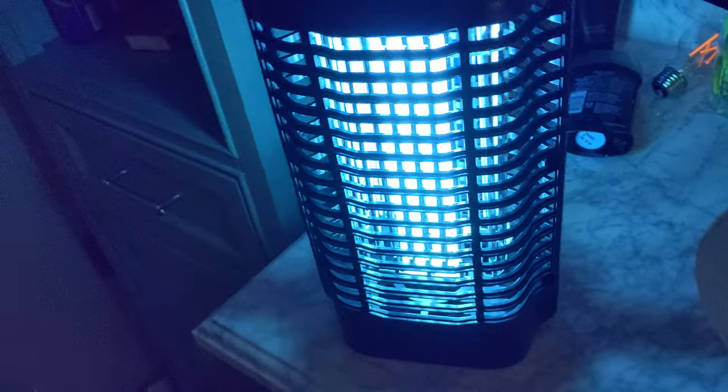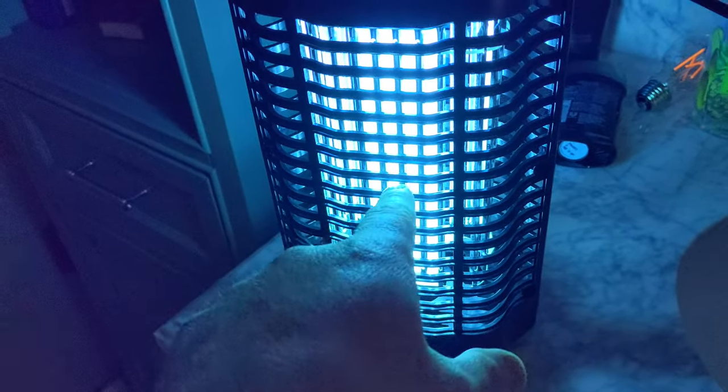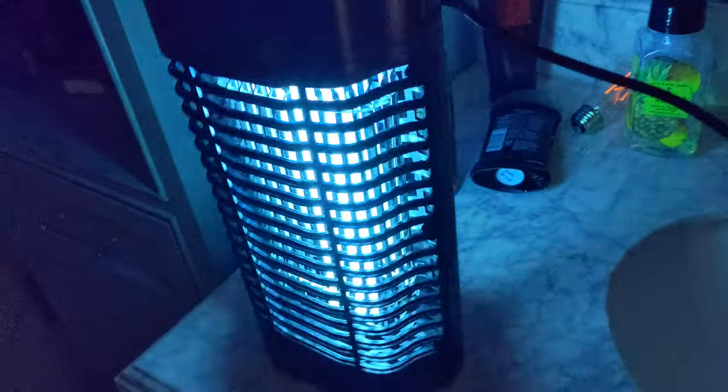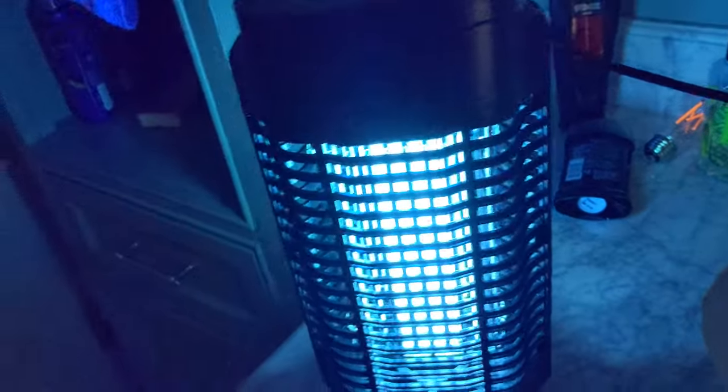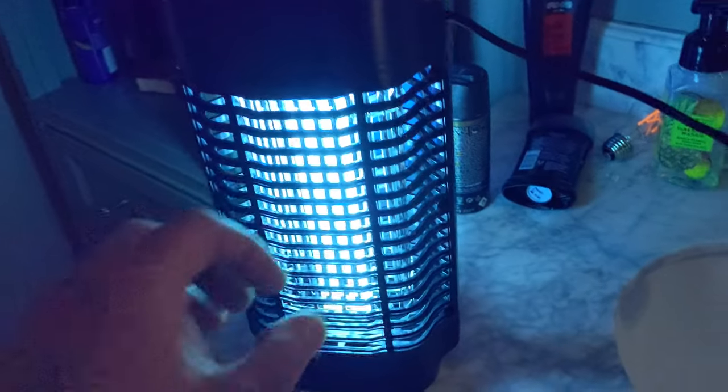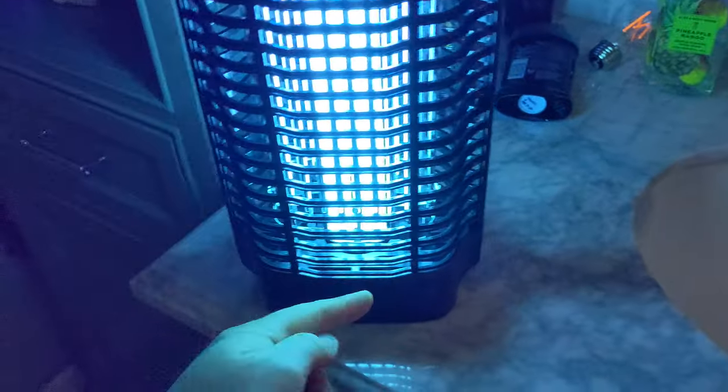Never open this and play around with it when it's turned on — you will get shocked if you get your finger in there. The holes are pretty small so you'd have to have a pretty small finger, but just to be safe don't have it plugged in if you're playing around with it.